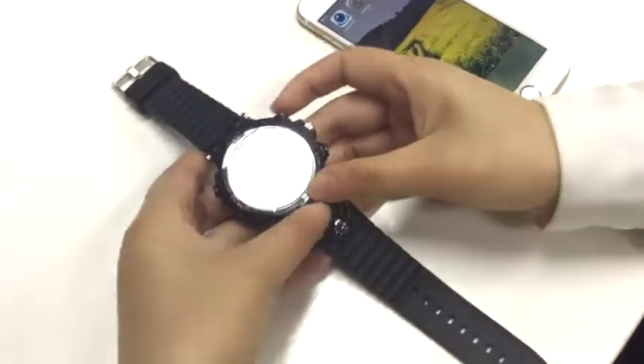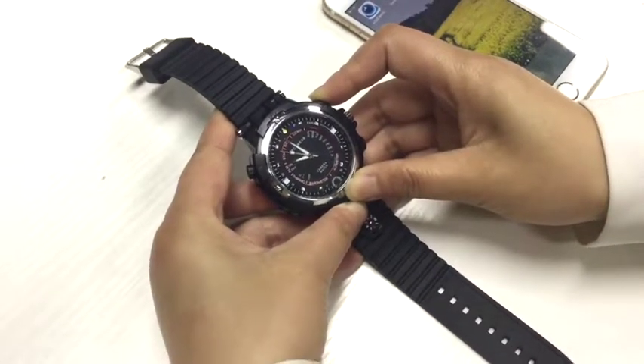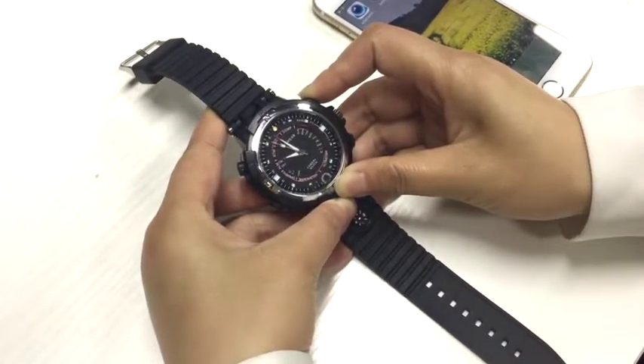Afterwards, you can press the power button to power the watch off. Thank you.